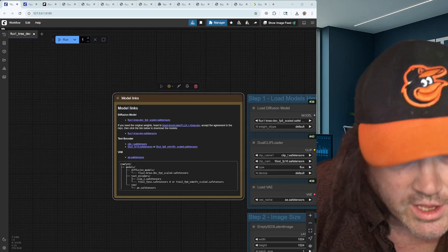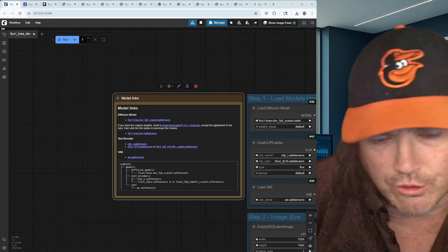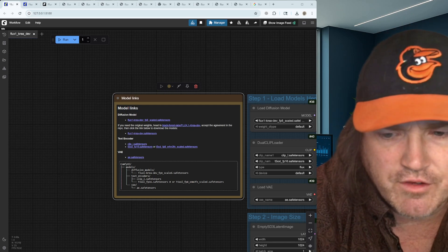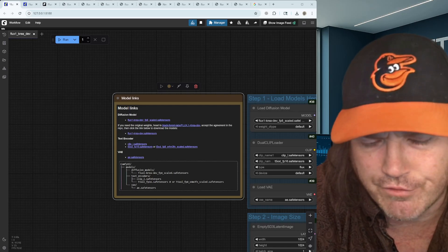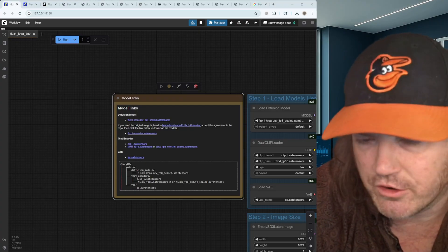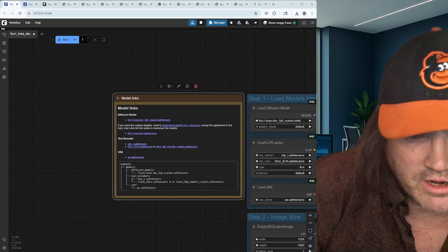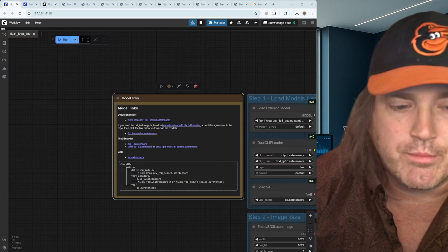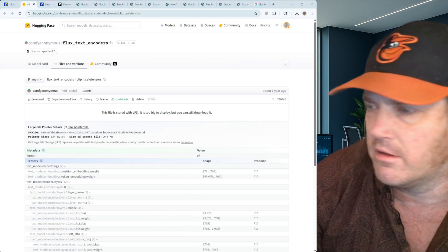It says if you need the original weights you can head here and get the dev — that's the full weights, full quality — but we're not going to be able to run that, it'll take forever. If you have high VRAM you can play with it, but the FP8 is like a quarter of the full size. The FP8 will take a little time to run; you don't need to run the dev, and I doubt you're going to be able to, so we're not going to worry about that.